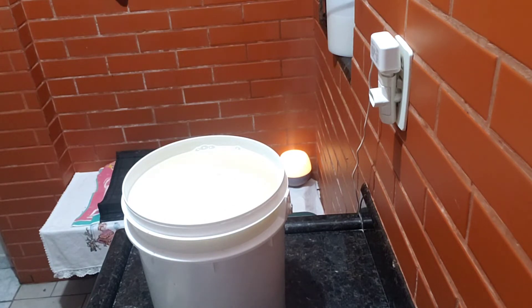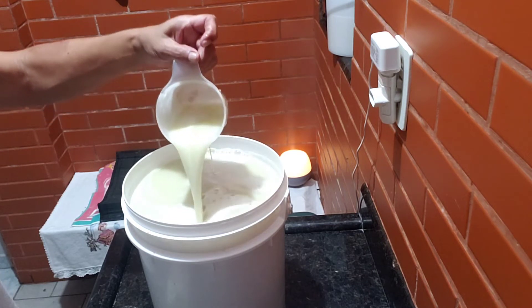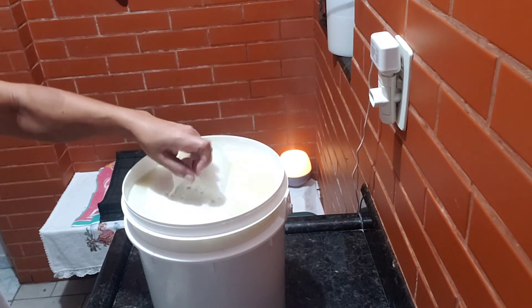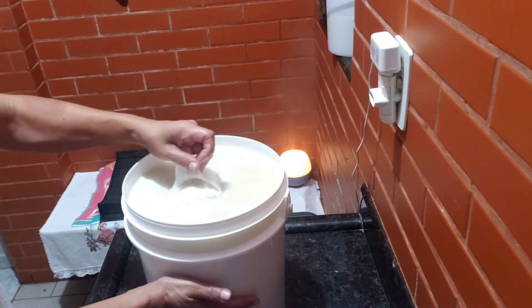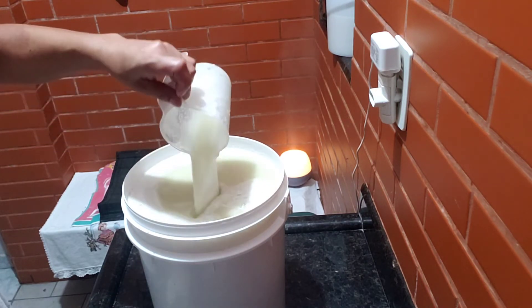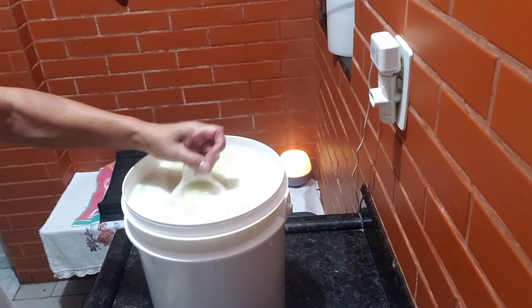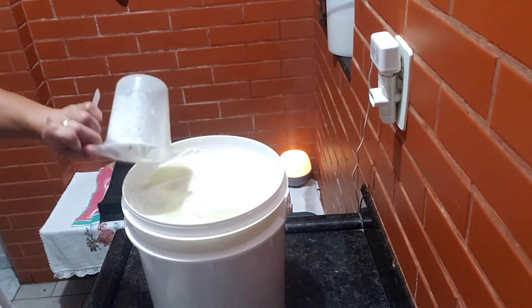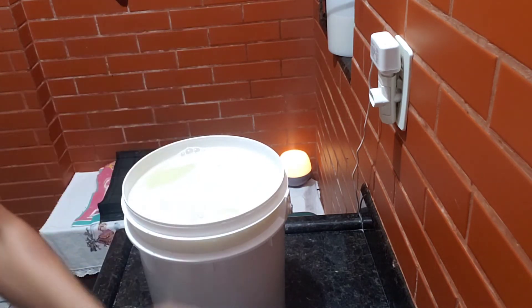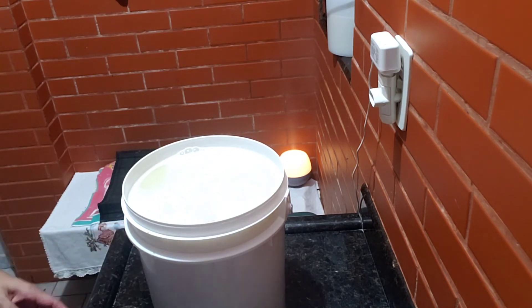Deixa eu pegar uma jarrinha pra mostrar pra vocês como ele está — olha aqui. Parece até leitoso, né? Vamos deixar ele esfriar porque ele tá quente, bem quente. E depois, então, a gente volta. Ele tá bem grosso — consistente. E ele vai ficar muito mais grosso. Mas eu não vou colocar mais água. Vou deixar ele do jeito que ele ficar — tipo um gel, alguma coisa assim. Que aí fica até melhor pra gente trabalhar com ele.